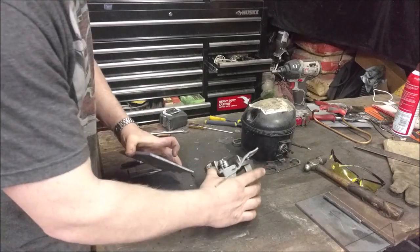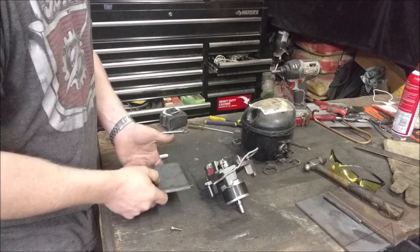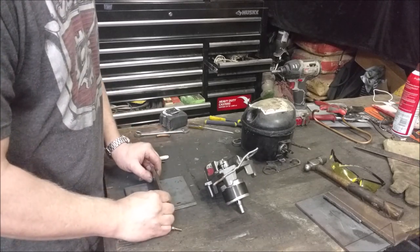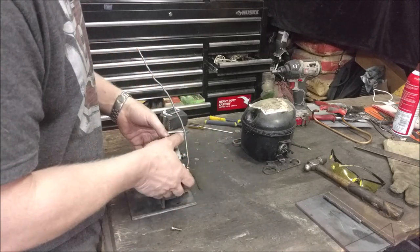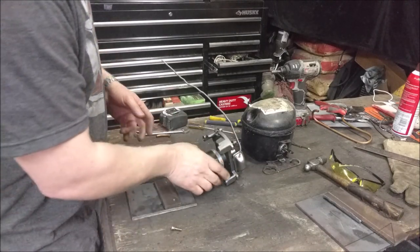I'm going to start off by making something to mount it to. I got a quarter-inch piece of steel right here. I want something heavy, something that gives good weight to it, and then I got another plate that I've made up. It'll attach at a right angle like this and mount this, with good weight on the bottom so it just doesn't flop over when you're actually using a drill on it.